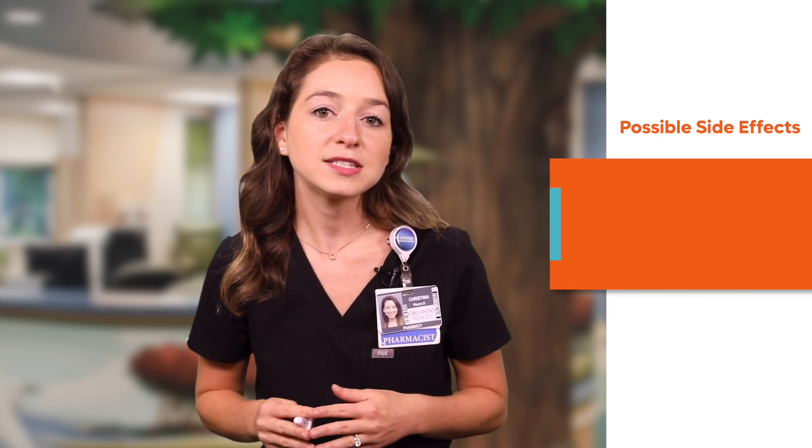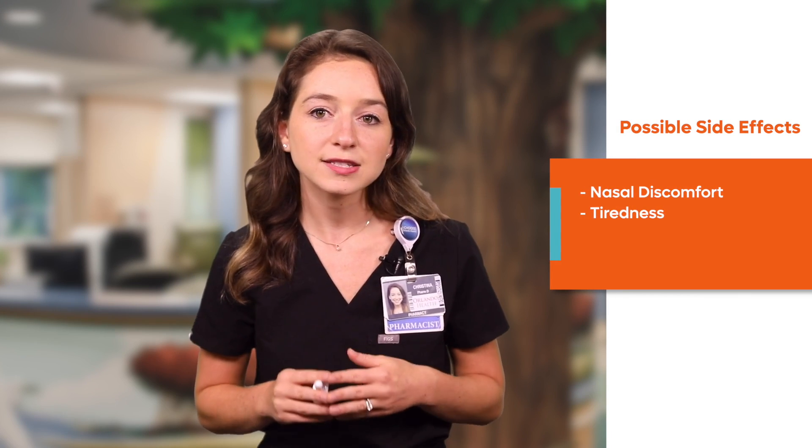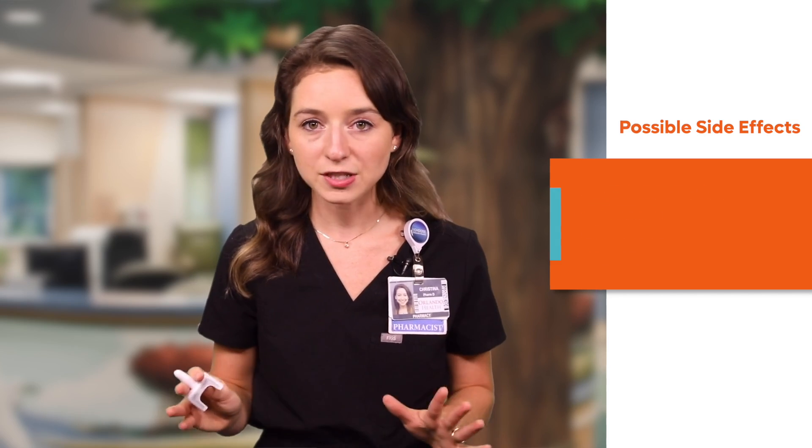If you have not yet received these instructions, be sure to discuss the emergency seizure plan and instructions on when to call 911 with your doctor. The most common side effects of this medication include nasal discomfort, tiredness, headache, and dizziness. While it is very important to be aware of these possible side effects, remember that the benefit that this medication has by stopping seizure activity outweighs the risk of any potential side effects. If your child does experience any possible side effects, make sure that you tell medical professionals right away.